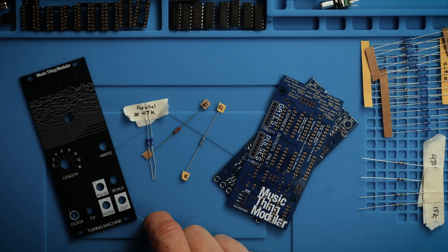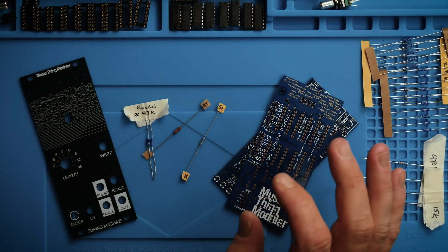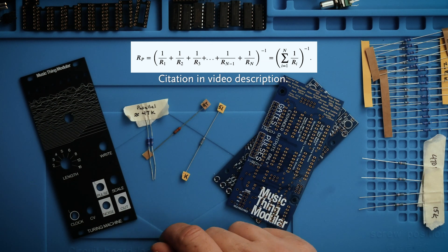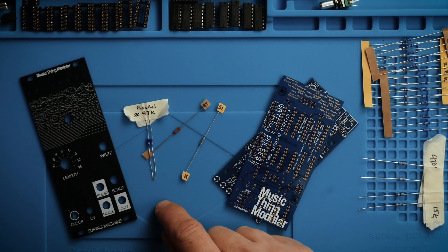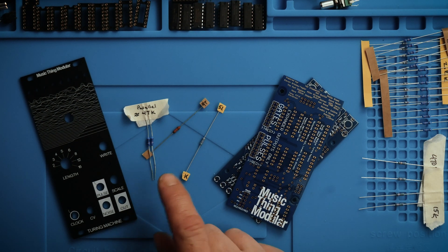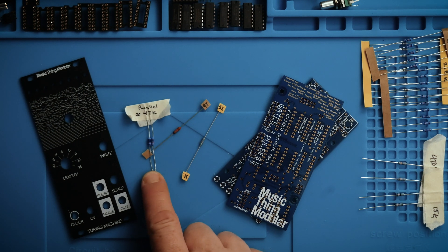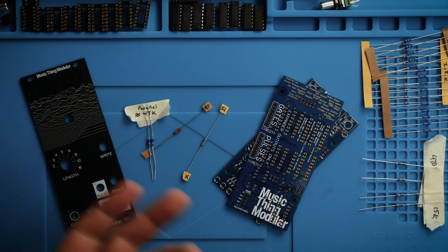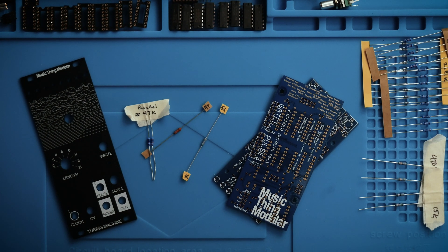I'll put a link in the description to the paper I read that explains the math on this. Honestly the math wasn't something I felt like working through — I just used my multimeter, tested through trial and error, and found two resistors that equaled really close to the 47K I needed. It's worth knowing because you're going to run into situations where you don't have the part you need, and if you can figure out a workaround you can keep going without waiting for another order.